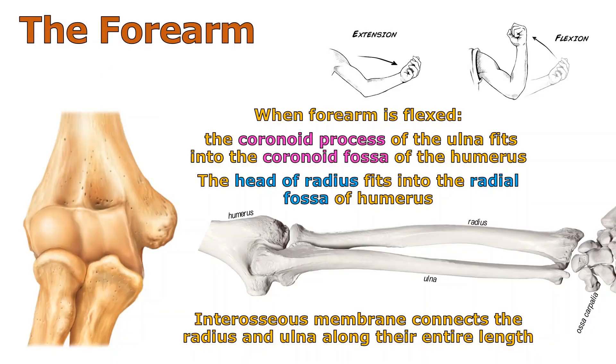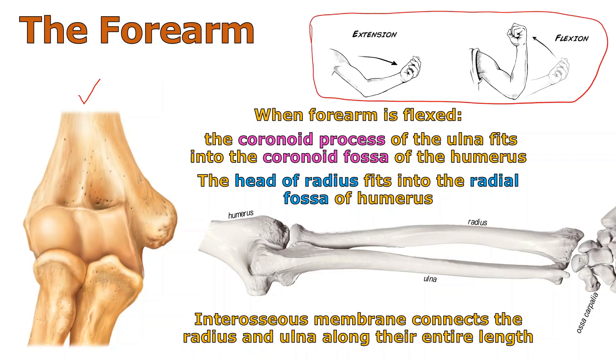When you have an elbow in anatomical position — and that's what we see right here — we're now seeing it from the front. When we talk about flexion and extension, these are two words that mean something very specific in anatomy and physiology. Extension is when you increase the angle between two bones; flexion is when you decrease that angle. So when someone says flex your forearm, it will be a muscle action that pulls the bones closer together.